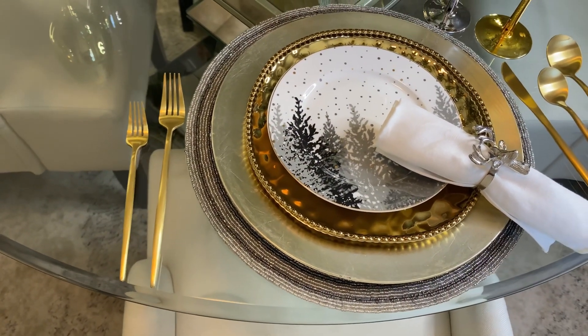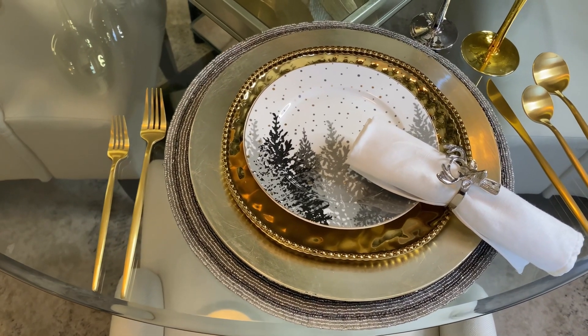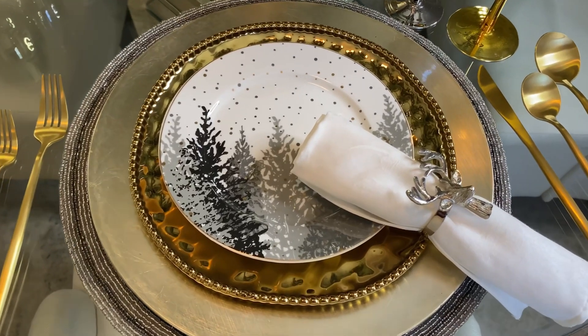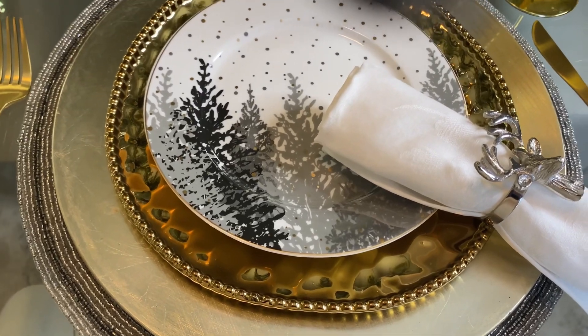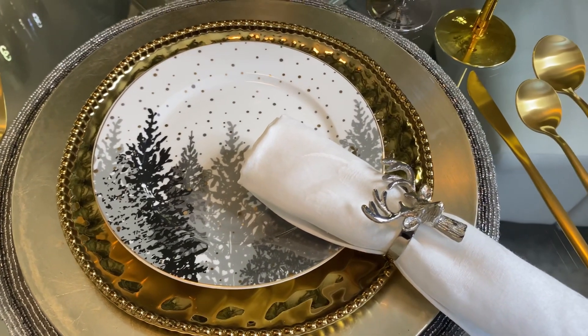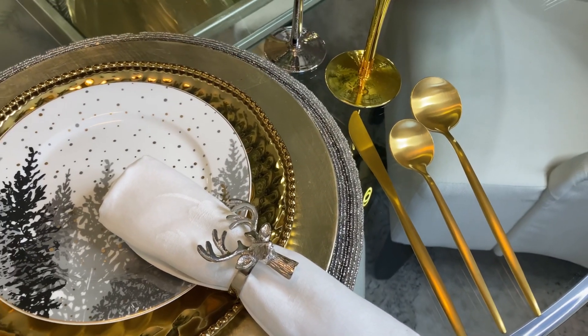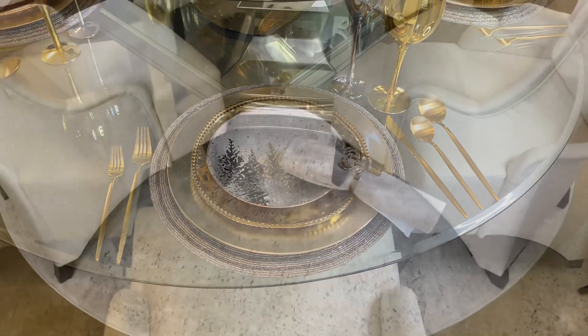Starting with the flatware set, this set is a beautiful muted gold from Amazon, and I absolutely love it. It is the perfect understated touch to this Winter Bliss design. The entire inspiration of this Winter Bliss theme was created with these beautiful salad plates or dinner dessert plates from Home Goods, as well as the gold plates. They're absolutely exquisite and perfectly set the tone for my Winter Bliss theme.